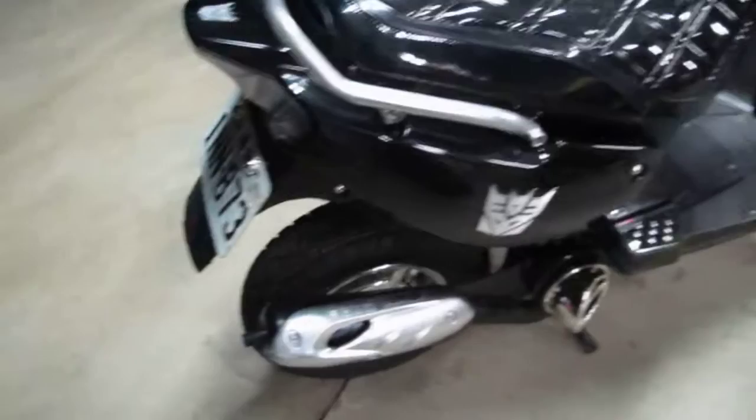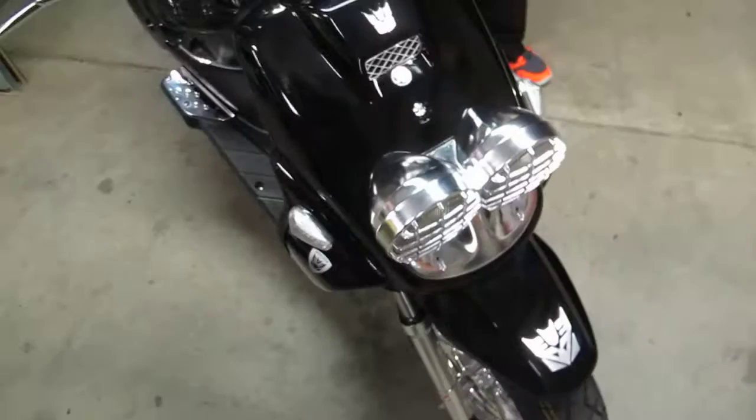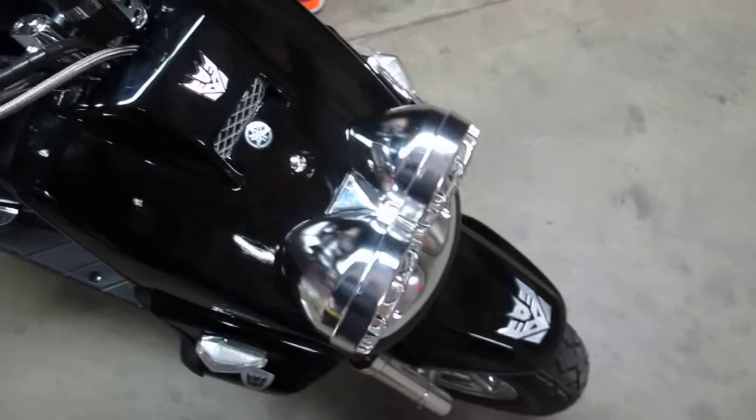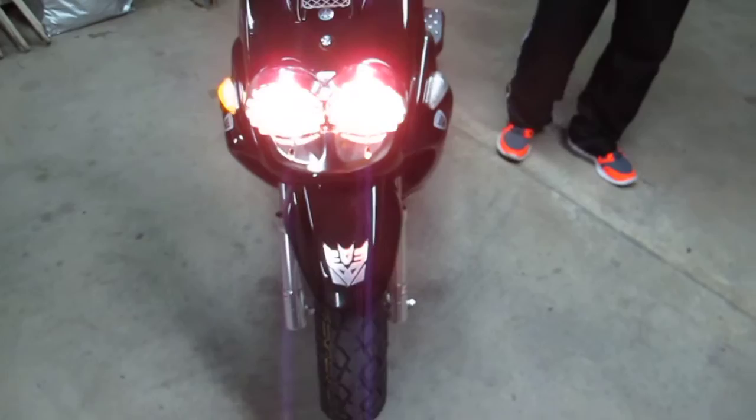We're going to start now to see the lights. There you go — first kick! Hitting the indicators, there you go. Now the front ones. High beam, high beam. Alright, that's pretty much it.